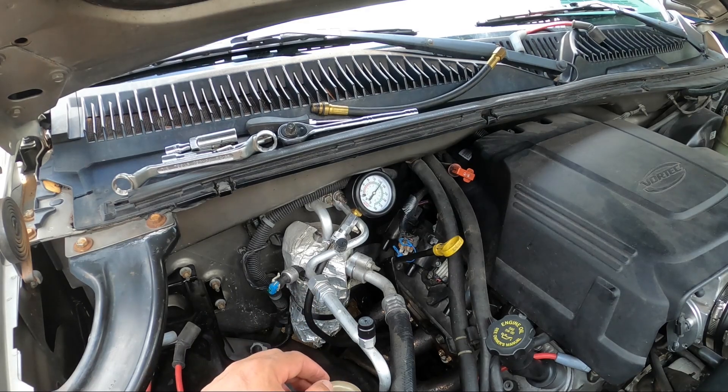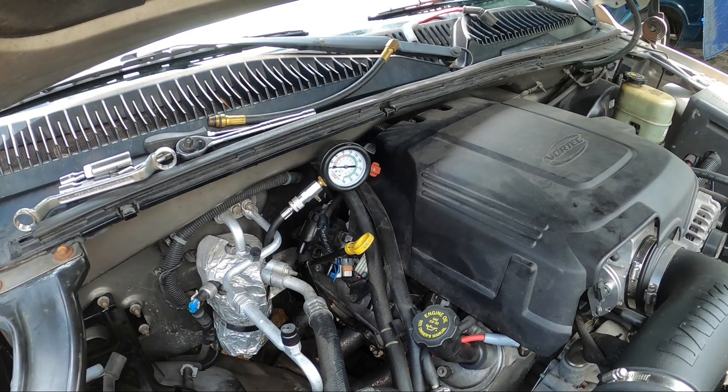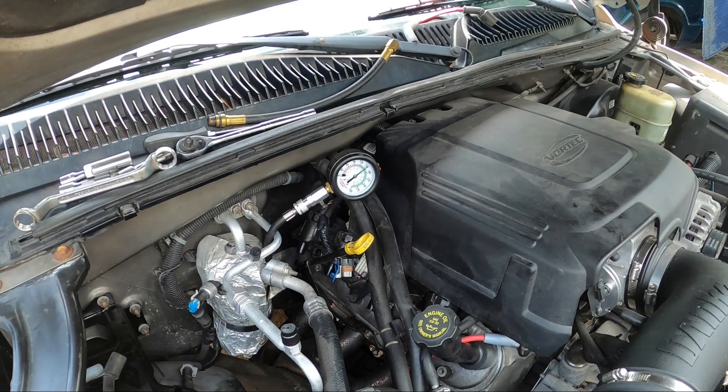Let me fight with the back one and get number eight in and we'll get a reading on it. Okay, cylinder number eight - furthest one back on the passenger side - finally fought that in there. That one looks like a whopping 150 PSI. We'll see if it holds. Yeah, looks like it's holding, so we're going to go with that. Alright, on to the next side.